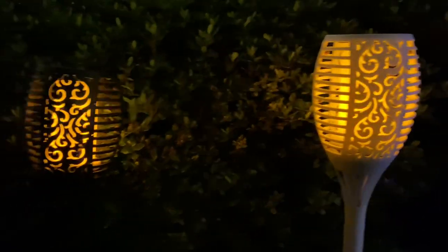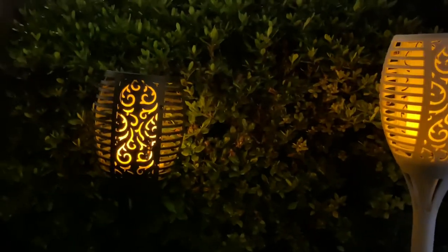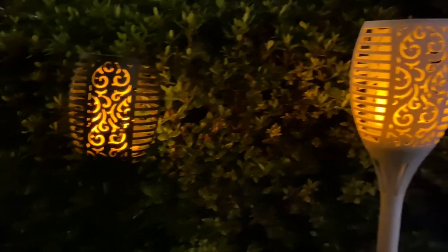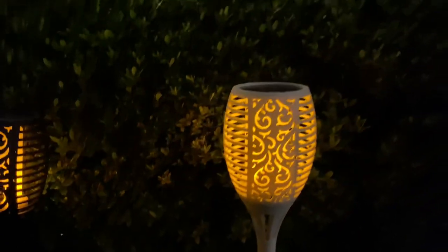They have them in black or white and you can get this really beautiful traditional flame. It really looks like an LED fire in the traditional flame color, obviously, or you can get it in the black or the white.